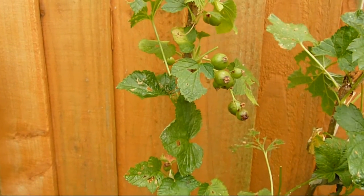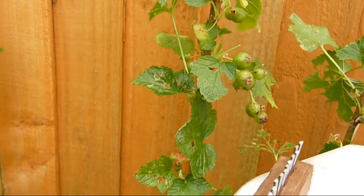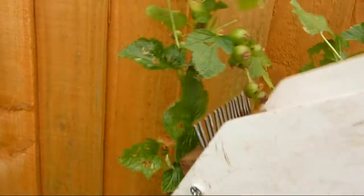Now we'll try the scoop on some blackcurrants — they're not ripe, but just to show you the principle. There you go. The scoop will be used to harvest my bumper crop of blackcurrants in my raised bed garden. We're just starting to get the first few ripening off, but this crop is huge.